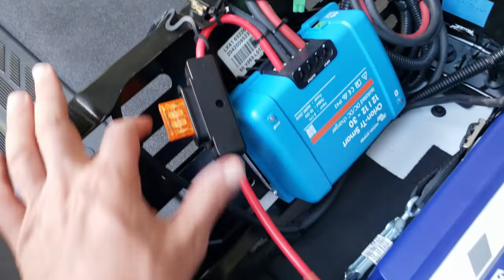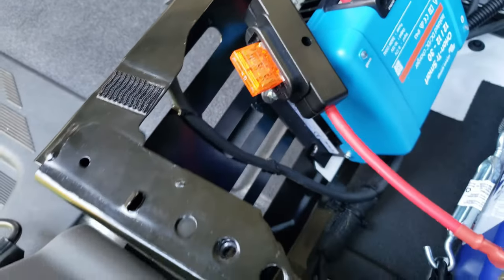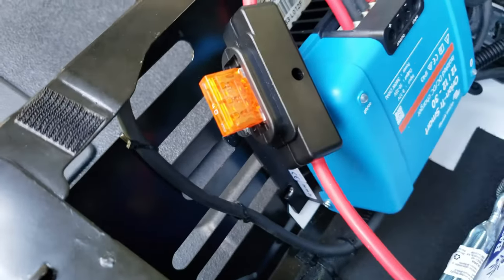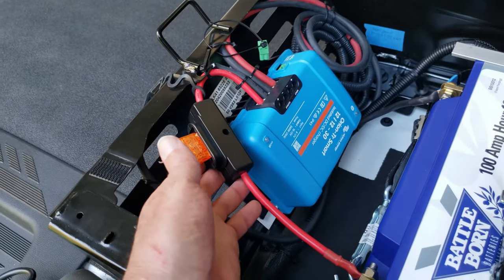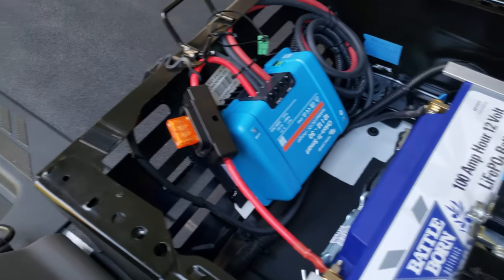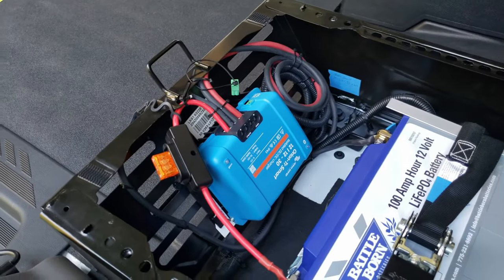You want to have an inline fuse close to the battery. I chose to use this Bussman inline fuse holder because it was very convenient — it came with six gauge wire. I put a 40 amp fuse in here. I don't intend to be drawing lots of load, and any other items I add will have their own fuses. The vehicle actually has a 60 amp inline fuse on the input side — there's a fuse box under the driver's seat — and I'll share what those fuses look like in a moment.